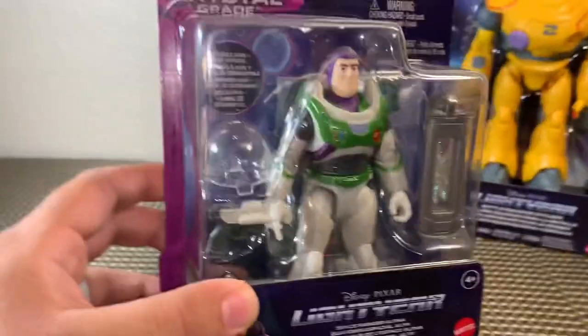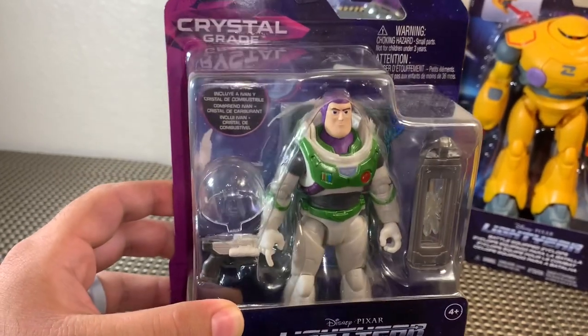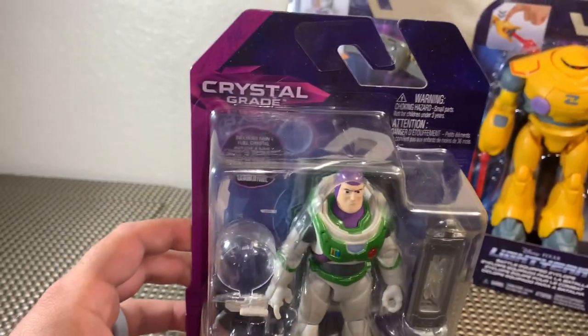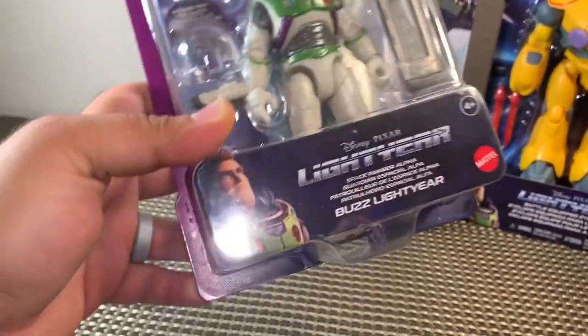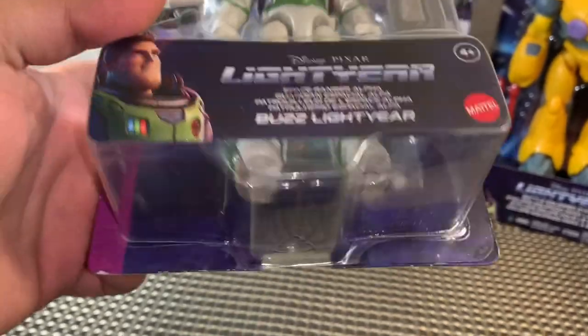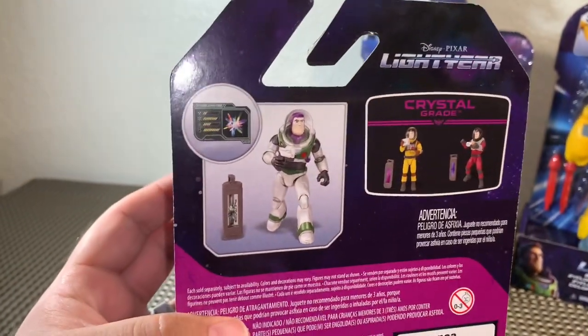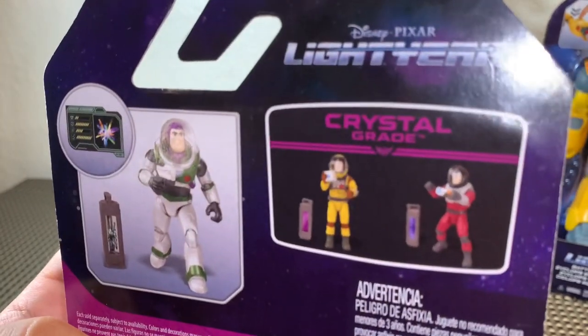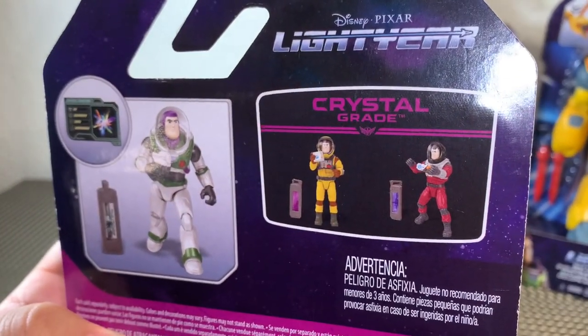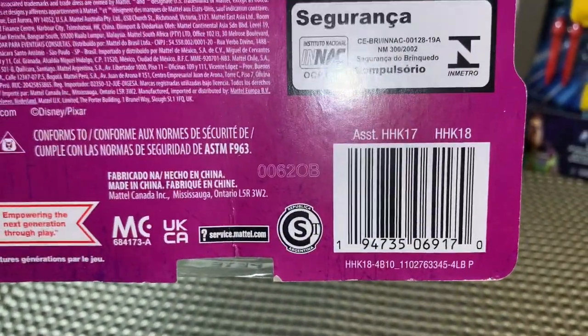I found these guys at Walmart. These standard figures are about four to four and a half, five inches tall and they were about 10 bucks. Very cool. On the back side we see what Buzz looks like with his gear — it says Crystal Grade — and there are two others in the assortment: yellow and red.